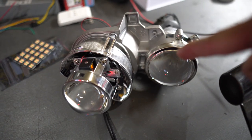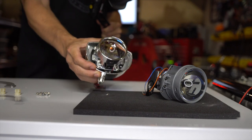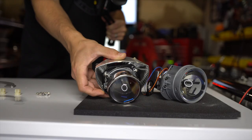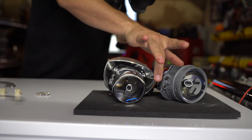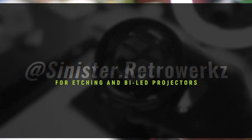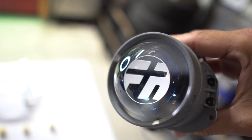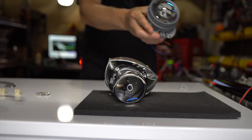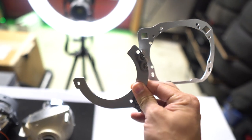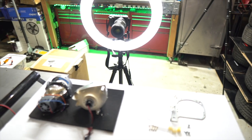We've got the factory projector, the new bi-LED projector, and that same bi-LED projector in the little high beam cup — and then the brand new monster. This is what I was sent from Sinister Retro Works. It's got that really cool blue finish on the lens itself, and then the etching which looks amazing. The other cool thing is this bracket — it will perfectly bolt up to those two. We're just going to transfer everything over and it's going to be awesome.